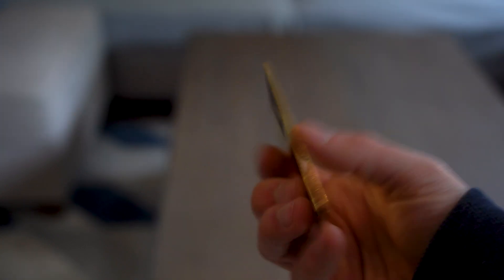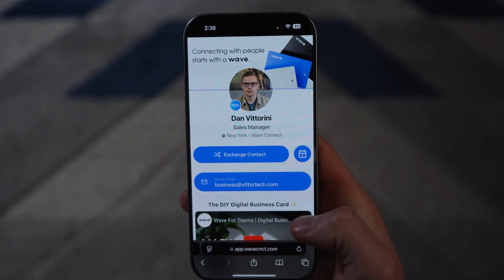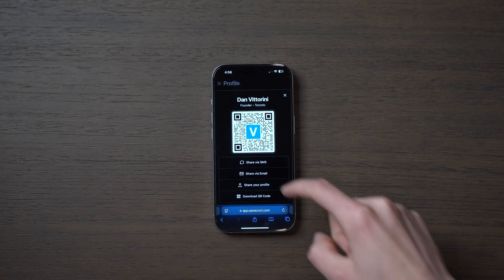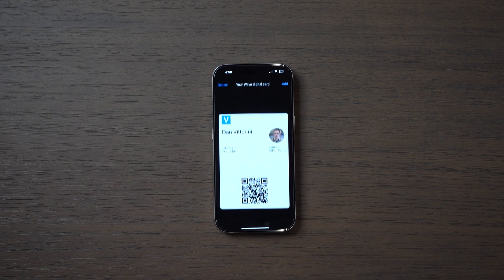If you turn the card around, you see either a QR code which you can scan with your phone, or an NFC chip inside that you can tap. Now, obviously these aren't free if you want a physical card, but you can actually get one of these profile pages for free just by signing up on their site — no catch. You can share your profile with a link, or use a digital QR code that you can download, or add to Google or Apple Wallet to access it really easily from your phone.